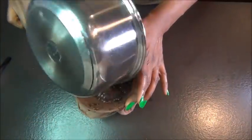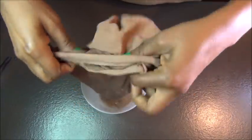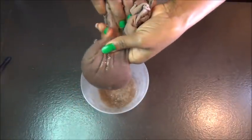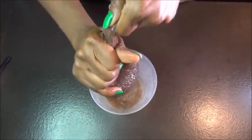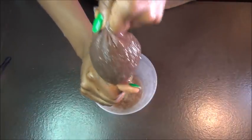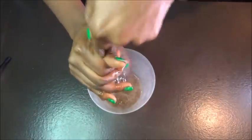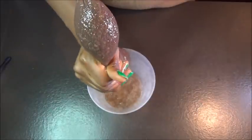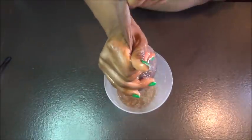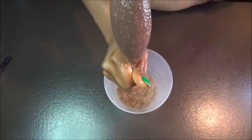Once you put your butter in the freezer, go back to your gel that has cooled off and start straining. I already started straining off-camera because it's going to take a lot of time — it's super difficult to pass through the strainer.